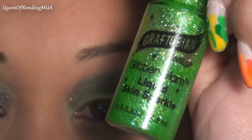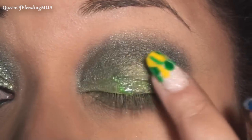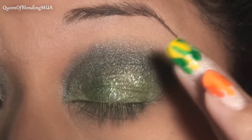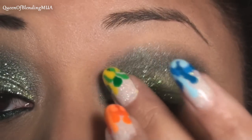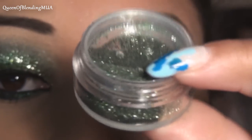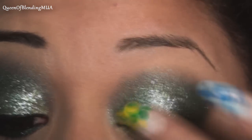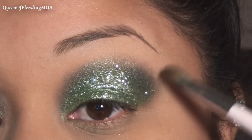For the glitter, this is a Graftobian Liquid Skin Sparkle and this one is called Electric Jade. I'm just going to put it all over the green on the lid and kind of do my best to blend it up to the black a little bit — that'll help the glitter look like it's blending up and away. And for the glitter, this is OCC's Mint Loose Glitter, and I'm just going to pack it on top. Then to help it blend a little bit more, I'm going to go back with the Junebug, the dark green color.